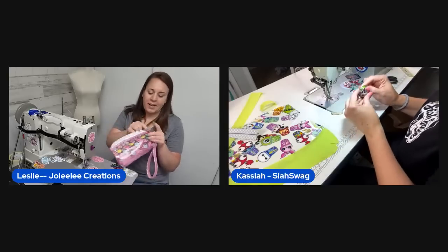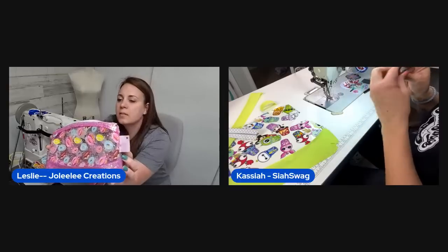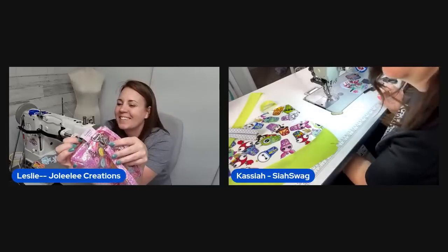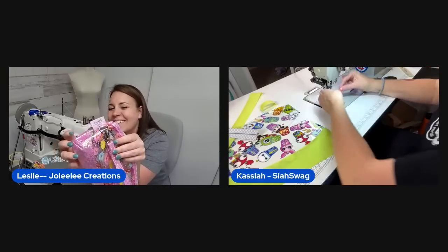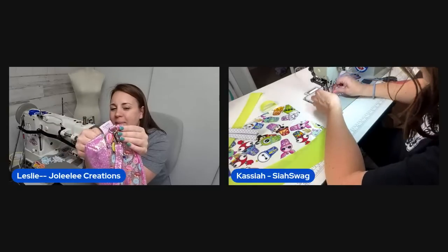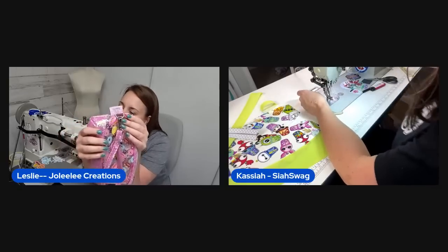One host realizes she sewed her name tag on the outside by mistake — it was supposed to go inside near the D-ring in the same spot.